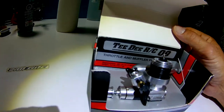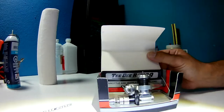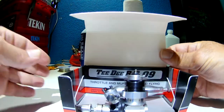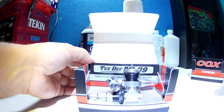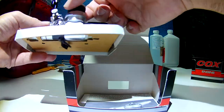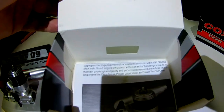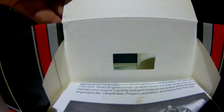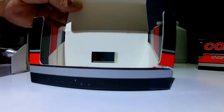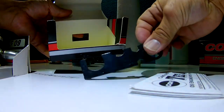Let me show you what else is in here. I checked the paperwork before I bought it and it was in there. And there it is — the original paperwork, all original.